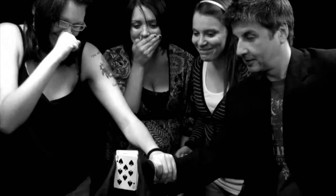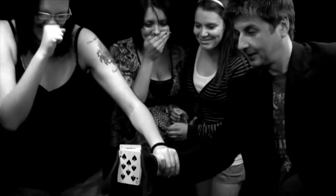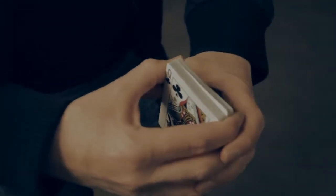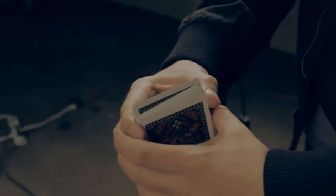For over 10 years, I have worked, reworked, tested, and tweaked the perfect slow-motion rising card. There are no fake decks, no hookups, no threads, no elastics. In fact, there are no gimmicks at all. It can even be done completely surrounded.